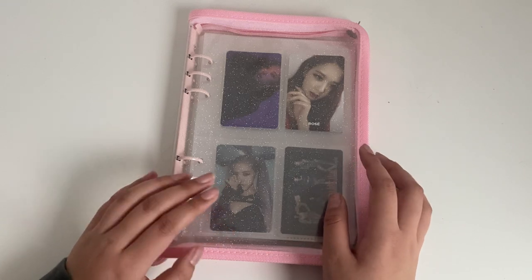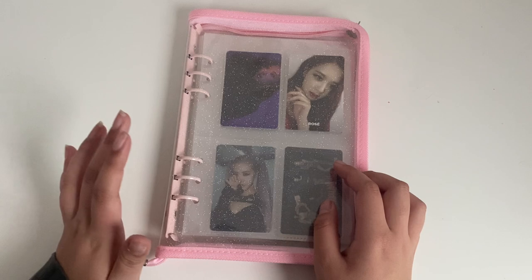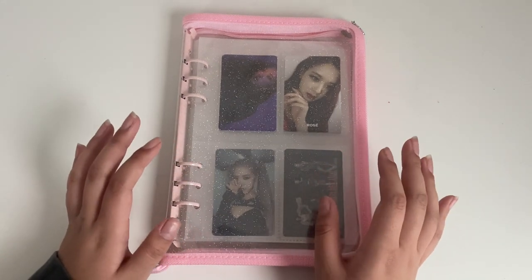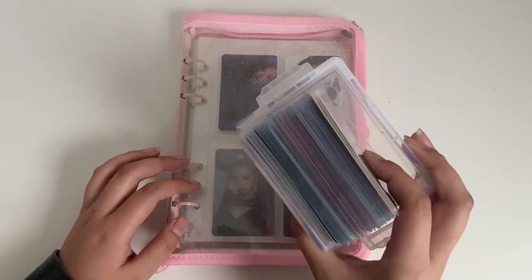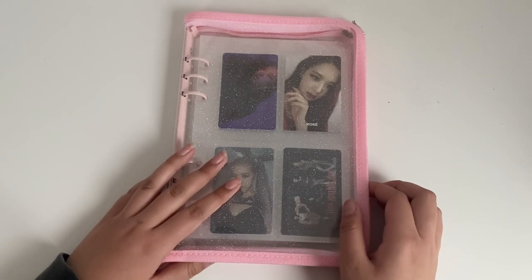If you guys saw my girl group storing photocards video, you would have heard that I talked about doing Blackpink separately because I have a lot of Blackpink cards to store — this is what I have — and they only had one comeback this whole year.